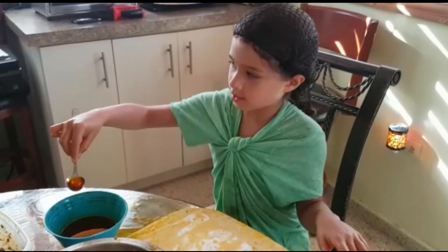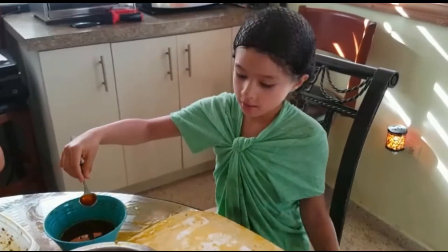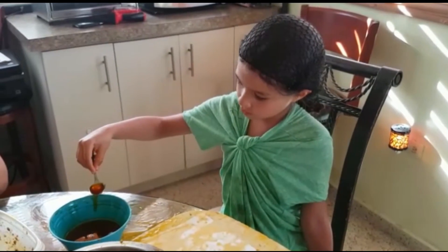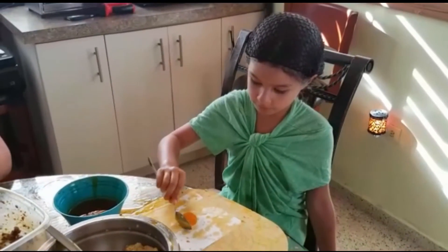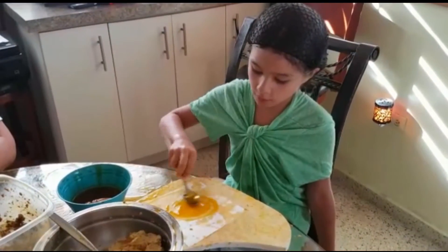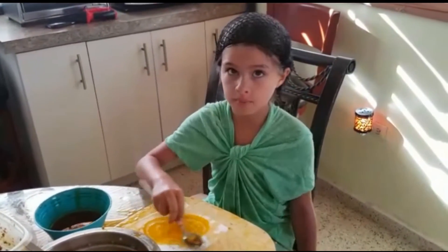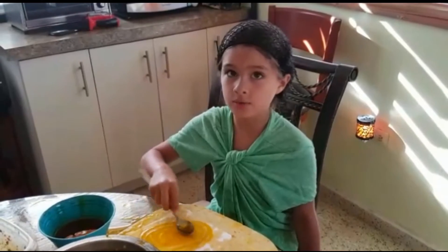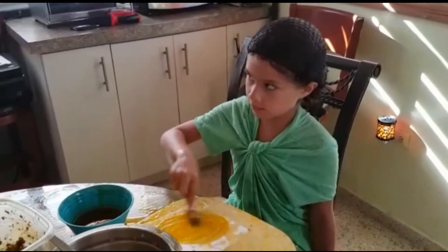Now you have to get this achote, and then you have to do one spoon of it. Then you have to rub it on the paper, and you have to do it really, really soft.